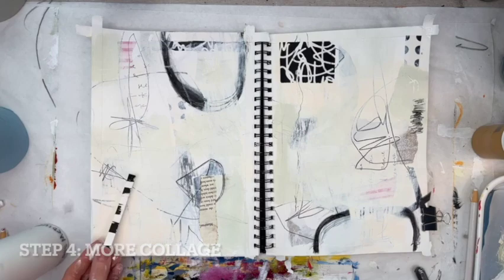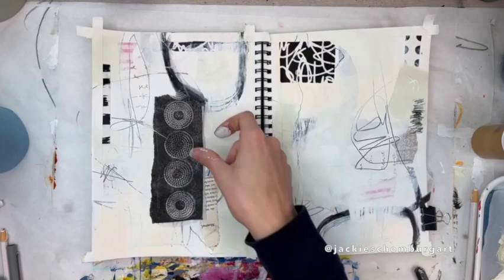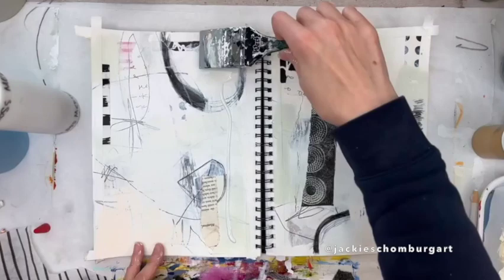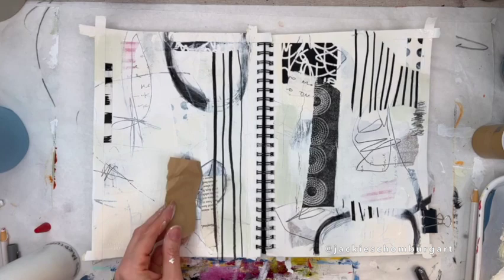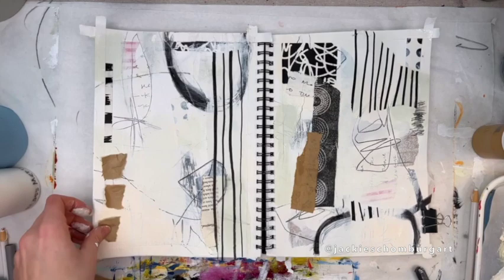Adding a bit more collage now since I've covered up some of the other elements. This piece didn't know where it wanted to go — it took me a while. This whole process is really about trying not to think so much and just feel, just intuitively what feels good. What do you like seeing where, without asking yourself too many questions and overthinking? You really can cover up anything you don't like and redo it, should you change your mind later.